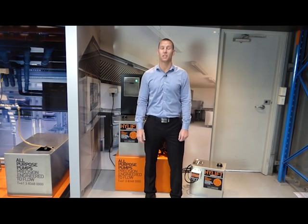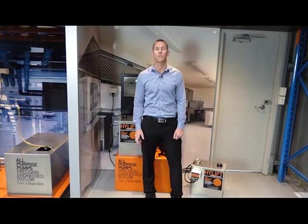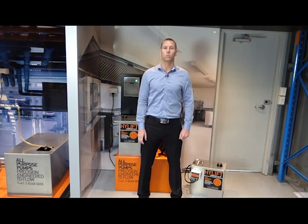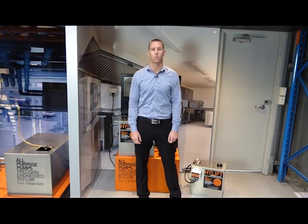Welcome to this short video on the key benefits of the HiLift under-sink sullage pumps range. When reliability is essential and you're looking for an easy install, the HiLift range is the only solution. As Australia's most durable and versatile under-sink pump range, these units will handle just about anything you can throw at them.